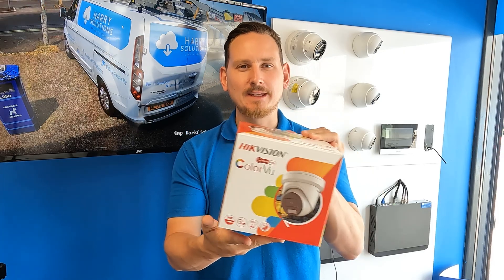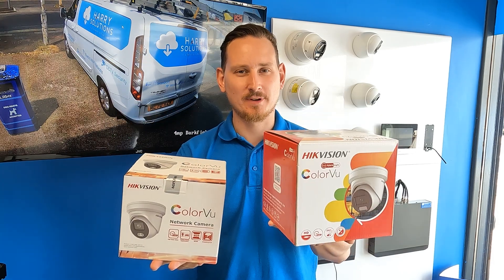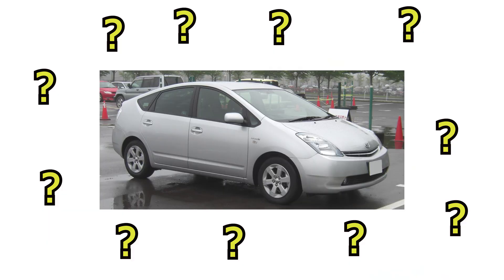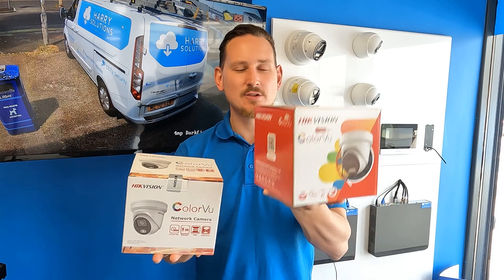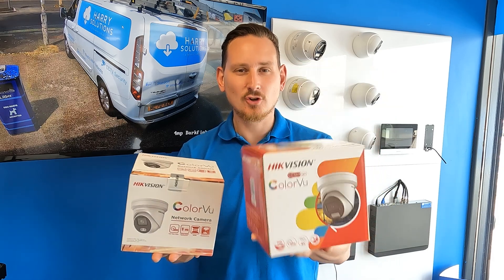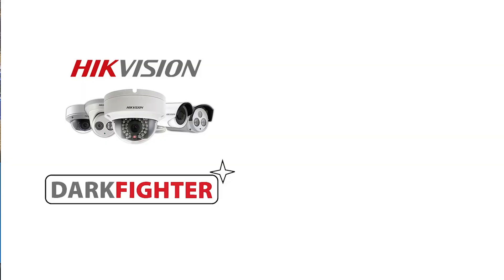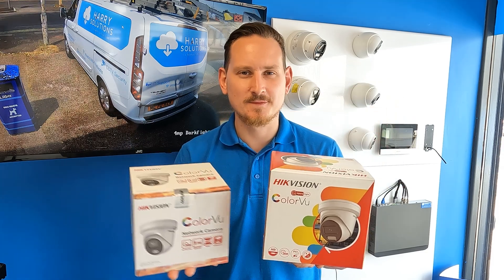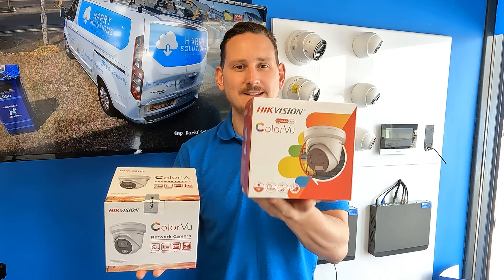The camera we're looking at today is a 4 megapixel IP color view from Hikvision. The difference between this and the camera's little brother is that this is a hybrid camera. When it comes to these IP color views, hybrid actually means something good — you get an infrared and a color view camera all built into one. Hikvision used to make separate dark fighters and color view cameras, but this camera encapsulates everything. I wouldn't be surprised within the next six months if Hikvision do away with the dark fighter and just focus on creating this camera.